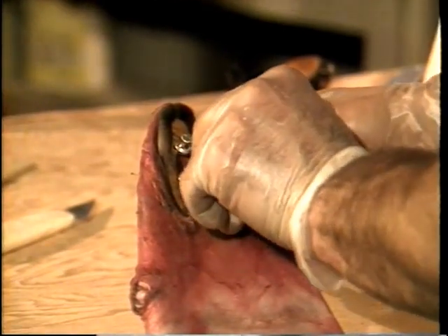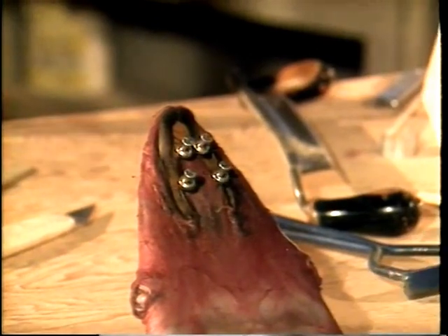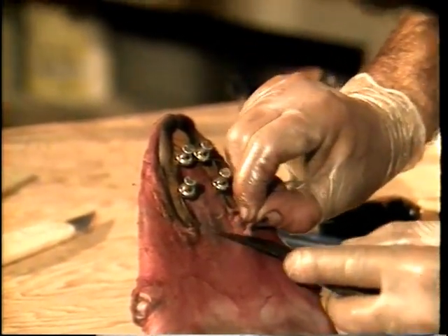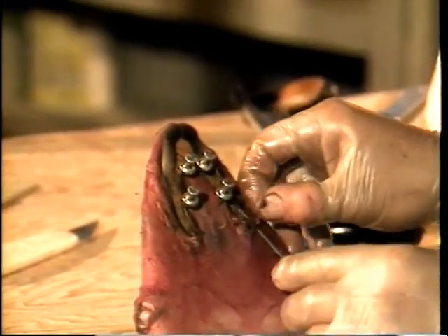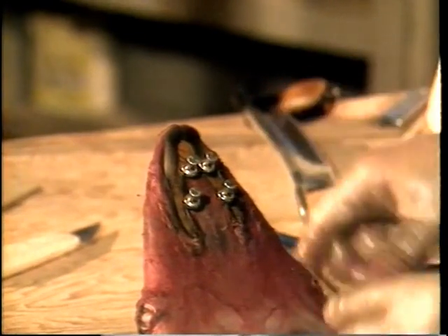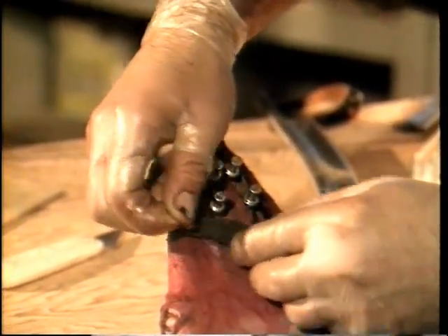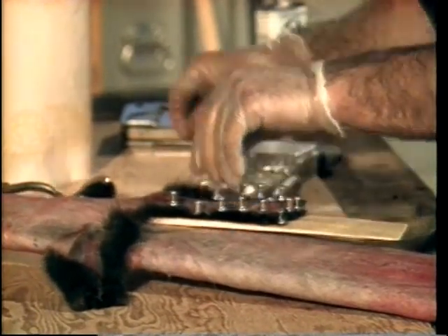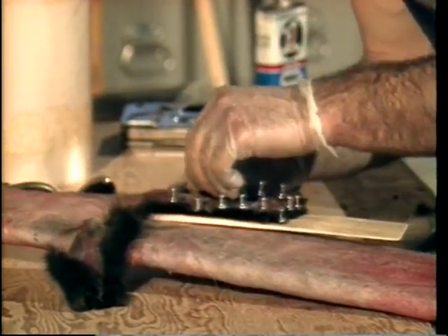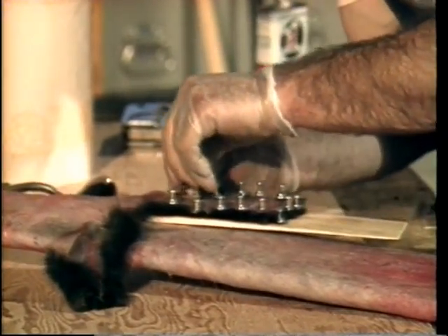Then the lower lip is pinned to the board, at which time the trapper scrapes off any remaining flesh. The forelegs may be tied or left free — what's important is that the leather dries well. The trapper is attaching the legs, which are still spread open, to a foot paddle.